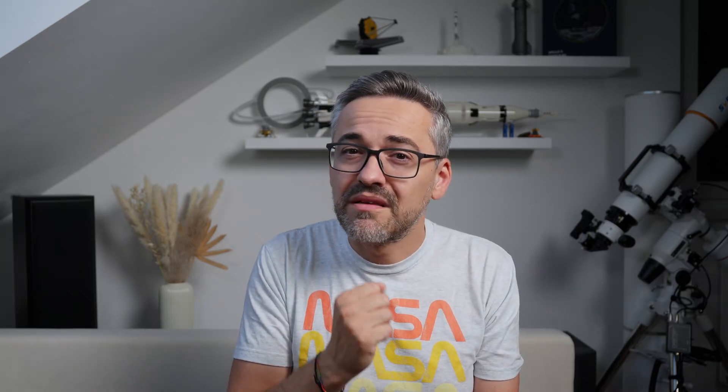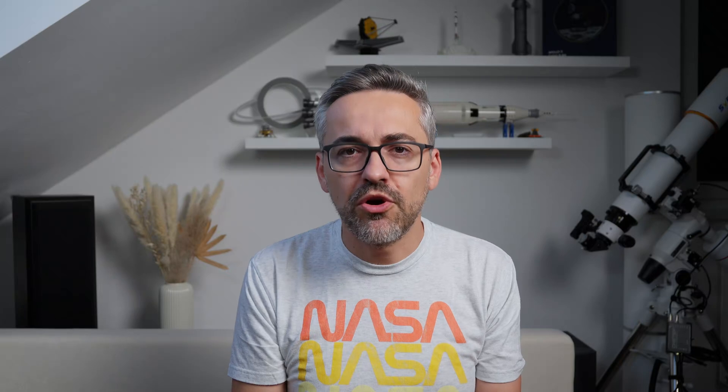After everything is the way it was before, the only remaining thing is to collimate the telescope. If you need help with this, I encourage you to check out my video on this topic. I'll leave a link in the description below.